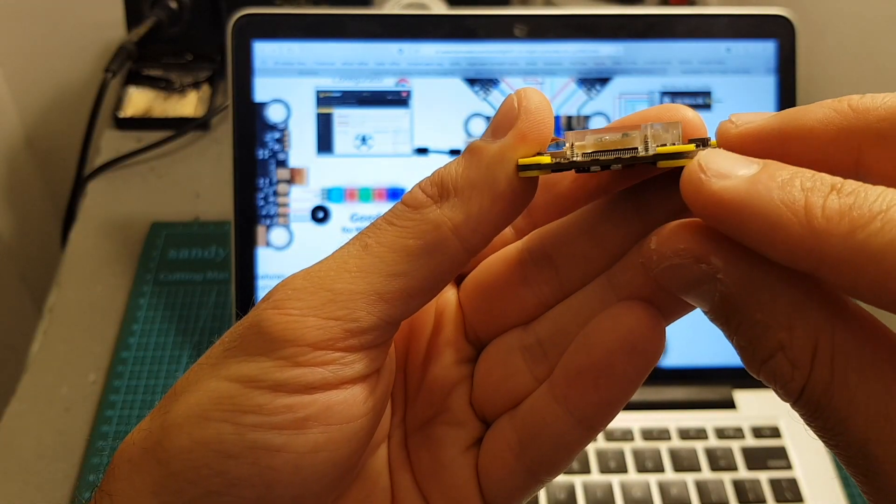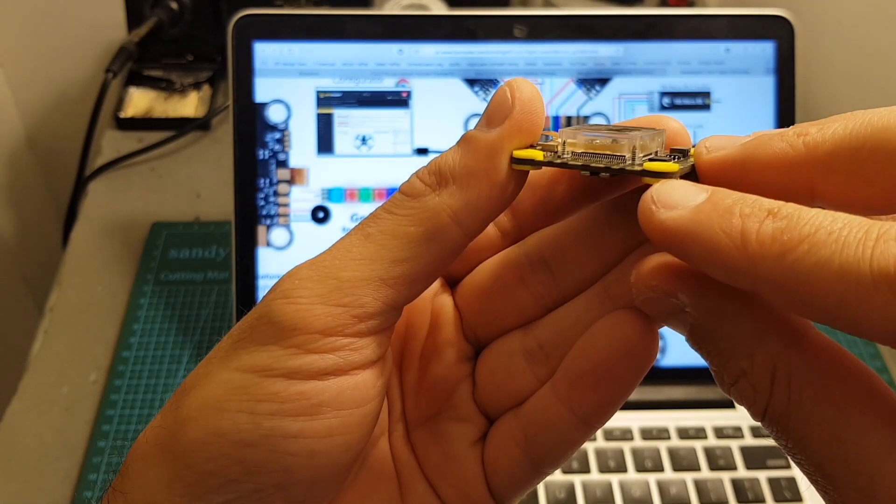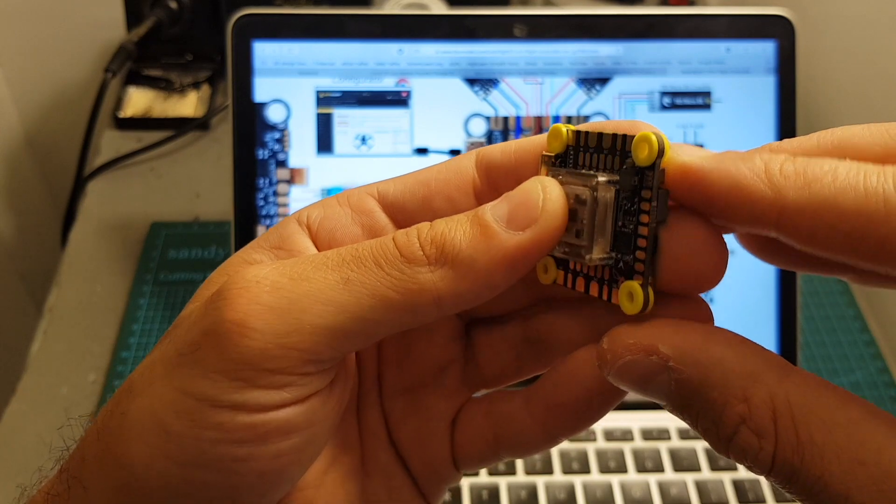Every mount has a rubber damper, which is good — it's going to help reduce vibrations. I really wish FEV Model had chosen to include spare ones, but they didn't.